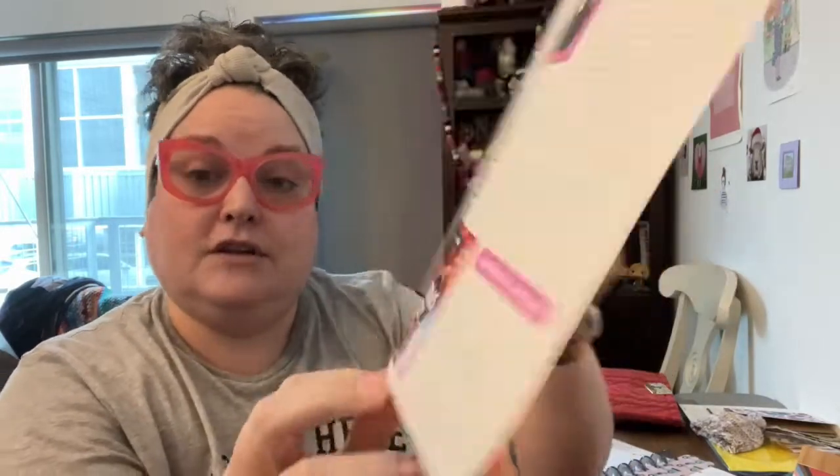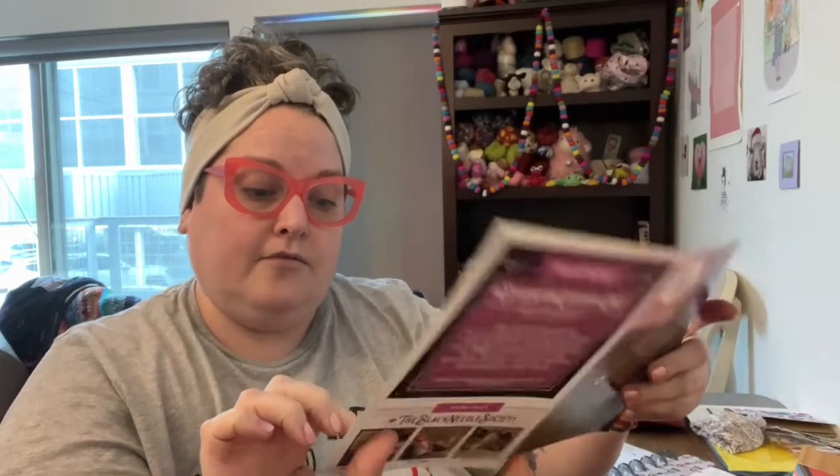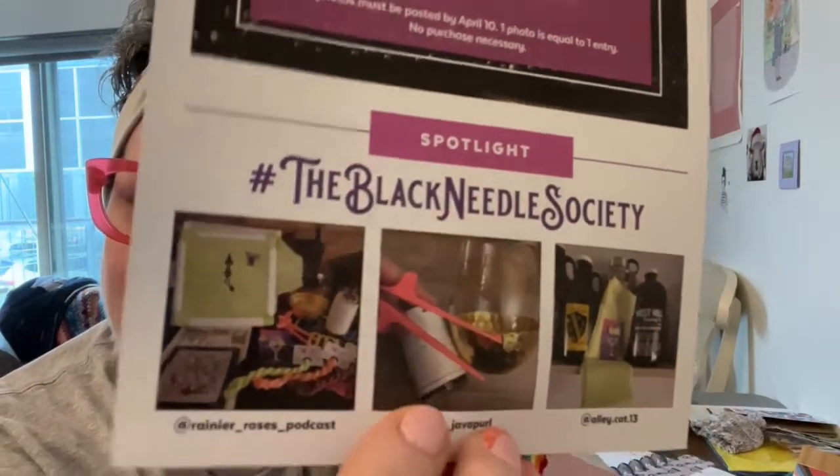I'm just opening so that I can reference. They write us a little note. Christmas in July is coming up for the July box — photo challenge. Hey look, it's my picture! They do a photo challenge for all the boxes, so that's way cool.